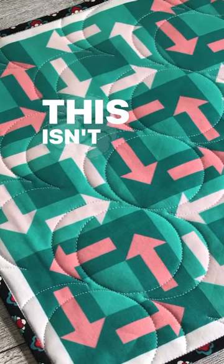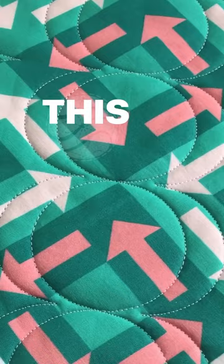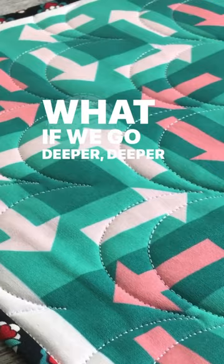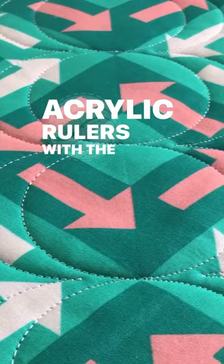This isn't Grandma's Clamshell! This is a modern take on a traditional design. Do you like the clamshell design? What if we go deeper — deeper into what can happen with acrylic rulers with the clamshell design?